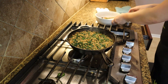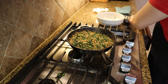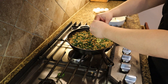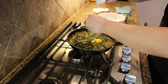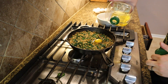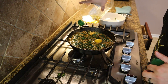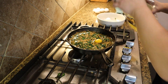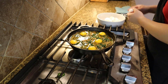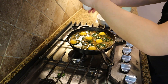Let's go ahead and crack our eggs directly into the pan. While doing that, drizzle some more olive oil around the edges. Okay, all of our eggs are in there.